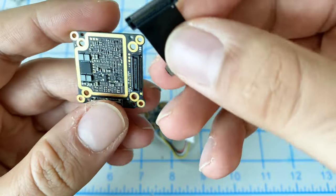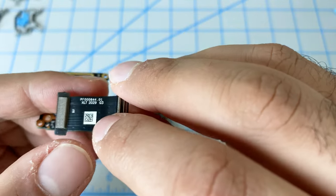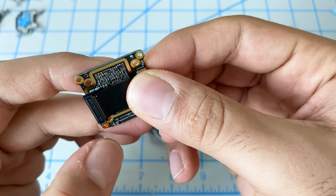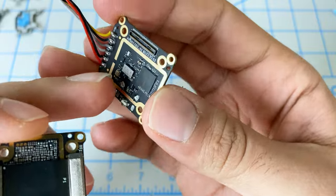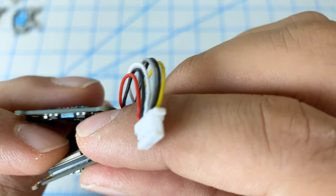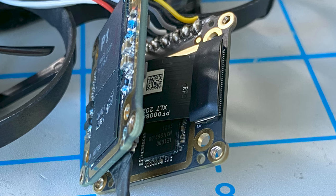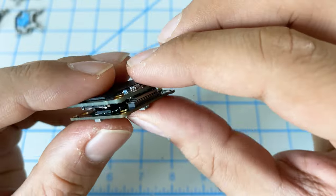Now connect the ribbon cable — the two sides are different. You can see one side the inside is filled in, and one side the inside is empty, so you want to match them up. The bottom piece with the two chips gets the piece that has the hole. This is very important: make sure you put a small piece of electrical tape on both sides of the ribbon cable so there is no exposed metal touching the board, otherwise it'll cause a short.